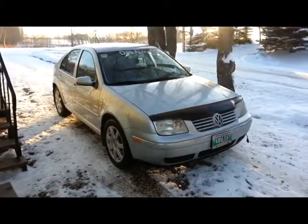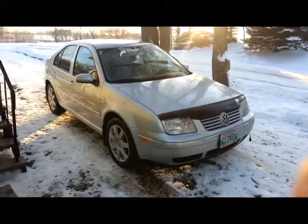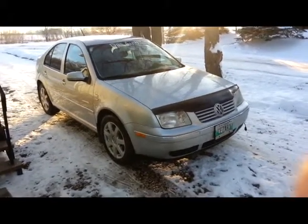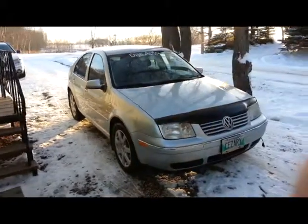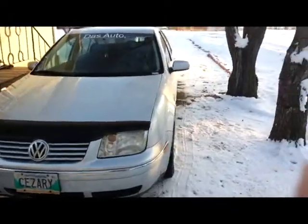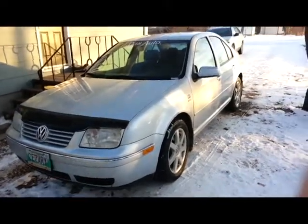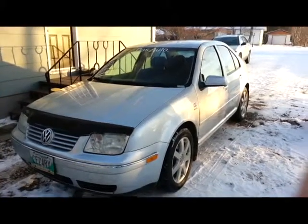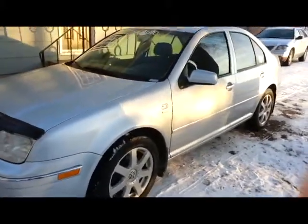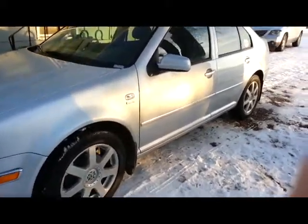So this is a silver metallic model. It's a five passenger, four door, 1.9 liter turbo diesel, 100 horsepower at 4,000 rpm, 177 foot-pounds of torque at 1,800 rpm. This is a five speed automatic with a sports shift. It gets approximately 50 mpg. It's a 55 liter tank.